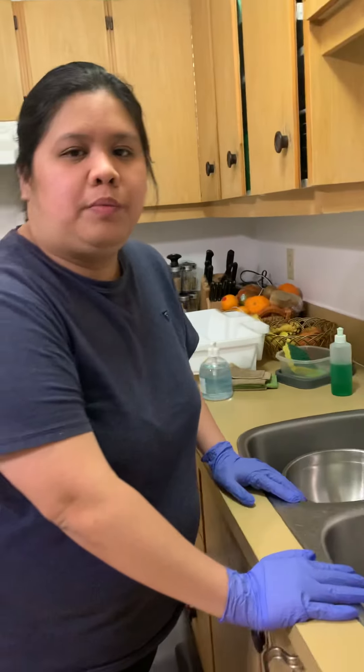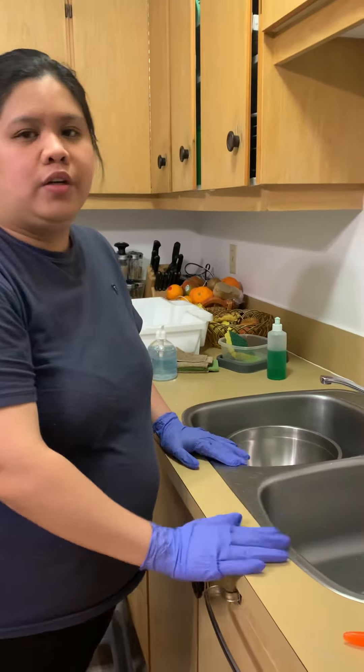In this video, I'm going to show you the proper way of cleaning the soiled instruments.